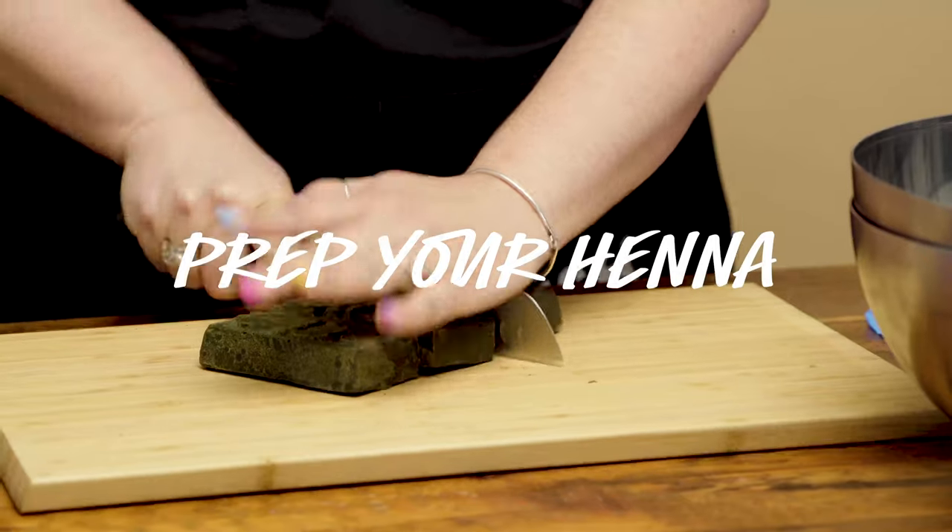Hey everybody, today we are talking about henna. We've already done an introduction to the world of henna — check that video out — but today we are actually hennaing some heads of hair so you can see how it's done. We have four beautiful henna products here at Lush. Jacinta is going for Marron, which is like a chestnut auburn, and Nicole is going for a fiery Rouge. I'm going to show you how to make it, cut it up, melt it down, apply it, give you some tips, and then we'll see the effects afterwards.